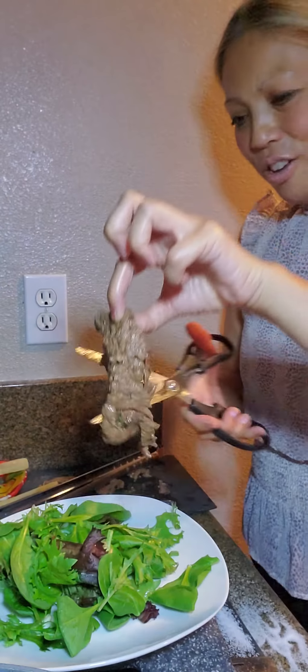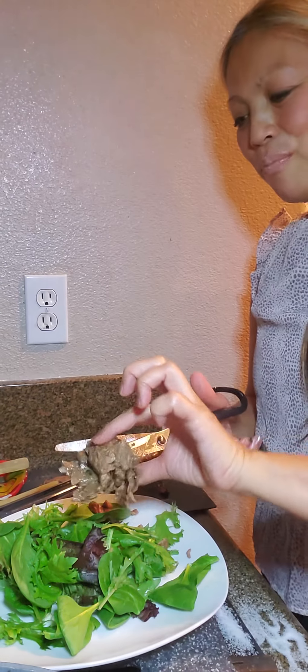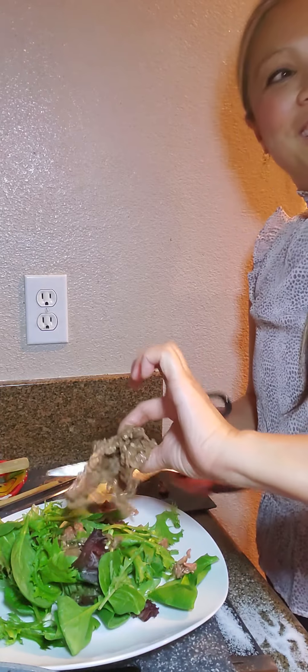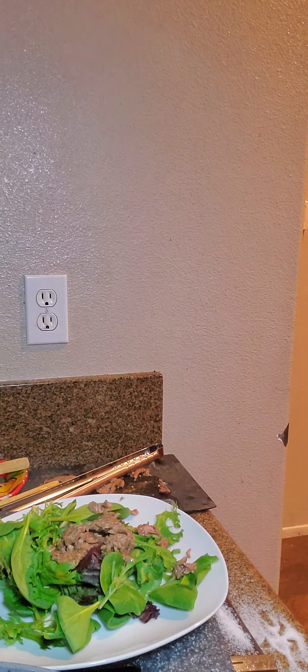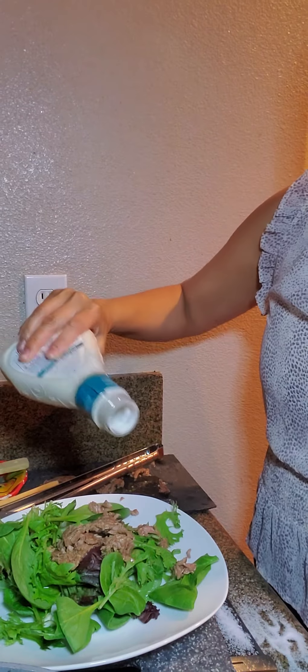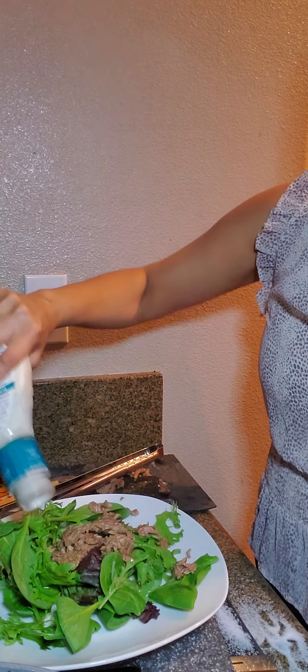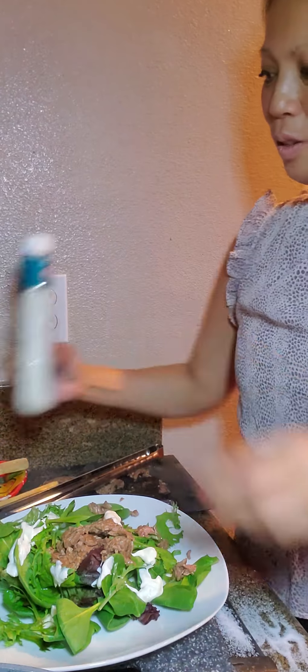I'm just going to take a piece of carne asada meat and cut it over my greens. Who wants to get me a buttermilk ranch for my carne asada salad? This is my carne asada salad — my third version of using the carne asada meat. It is mom's low carb carne asada salad.